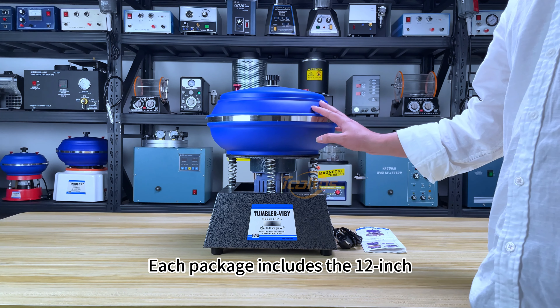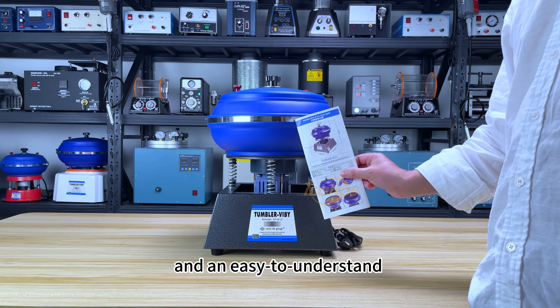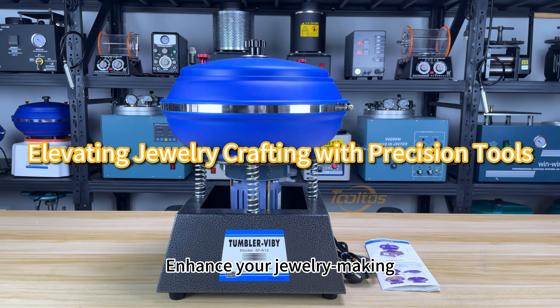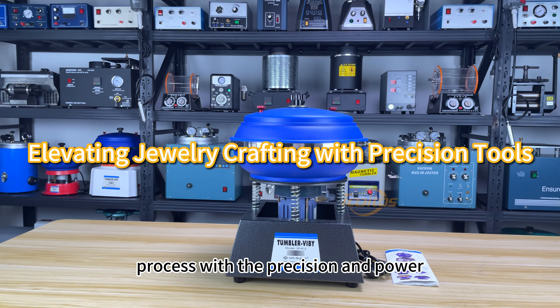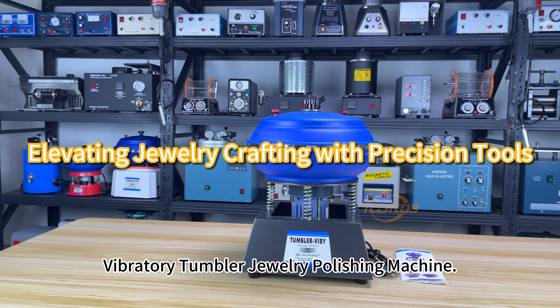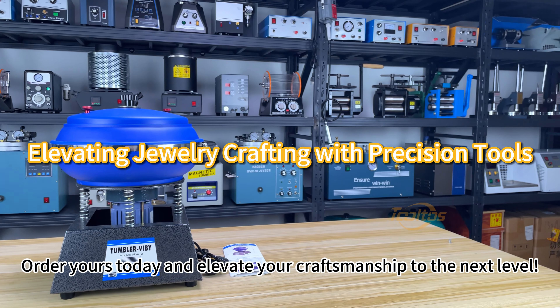Each package includes the 12-inch vibratory tumbler jewelry polishing machine and an easy-to-understand English manual for simple setup and operation. Enhance your jewelry making process with the precision and power of the Tolto's 12-inch vibratory tumbler jewelry polishing machine. Order yours today and elevate your craftsmanship to the next level.